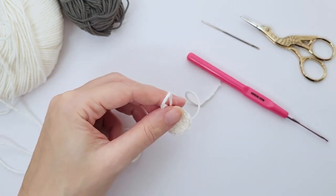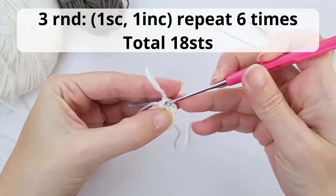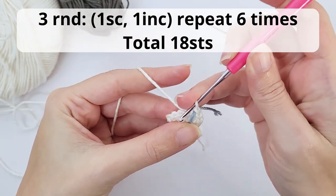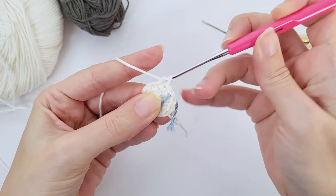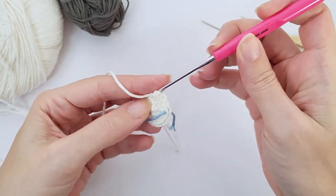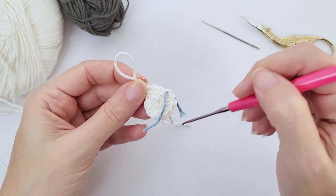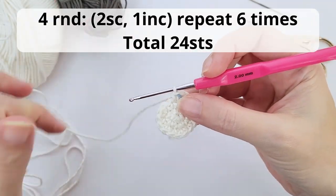Now let's add a stitch marker. In my case I just like to use a piece of a different color yarn to mark my stitch, so that is my stitch marker. Moving on, for the third round you will work one single crochet, one increase, repeat six times and you should have 18 stitches at the end of this round. So here I work the first repetition with you — one single crochet and this is my increase. Repeat all the way until the end, and this is how it should be looking like.